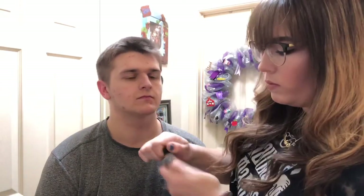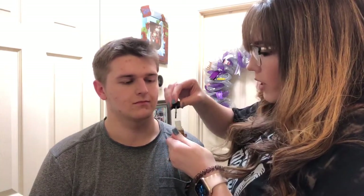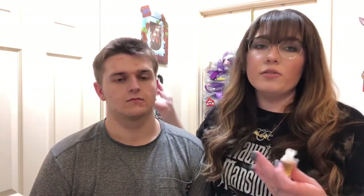First we're gonna start with the spirit gum. You just take it out and place it where you're going to put the cut on someone's face, just to put an adhesive down before you put the wax down.